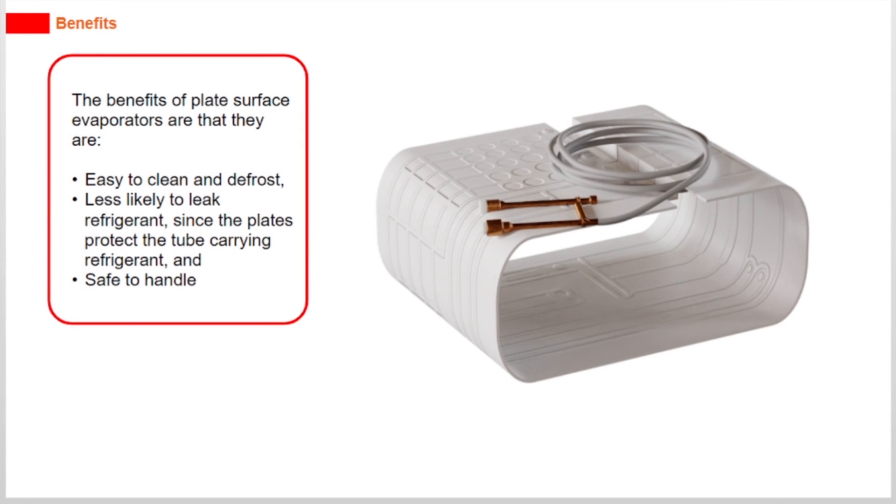The benefits of plate surface evaporators are that they are easy to clean and defrost, less likely to leak refrigerant since the plates protect the tube carrying refrigerant, and safe to handle.